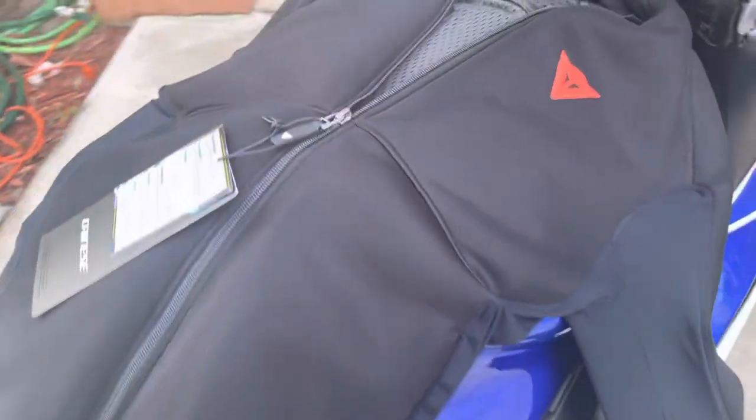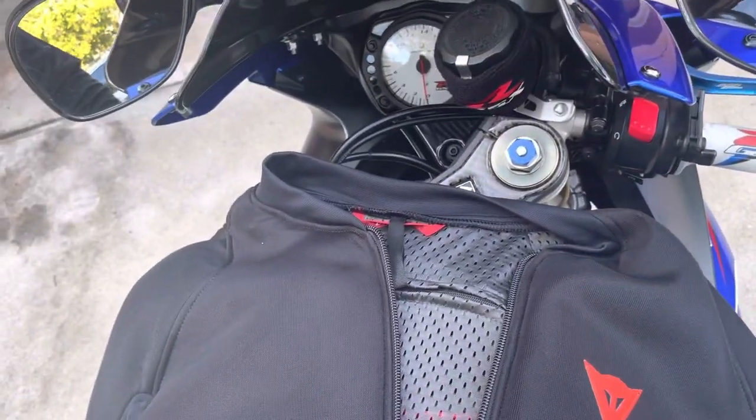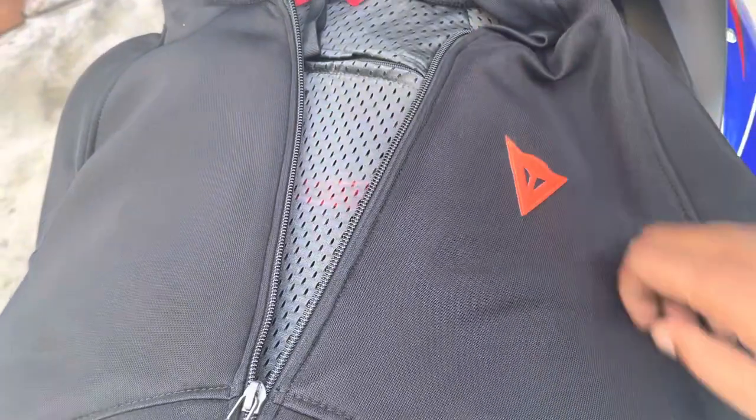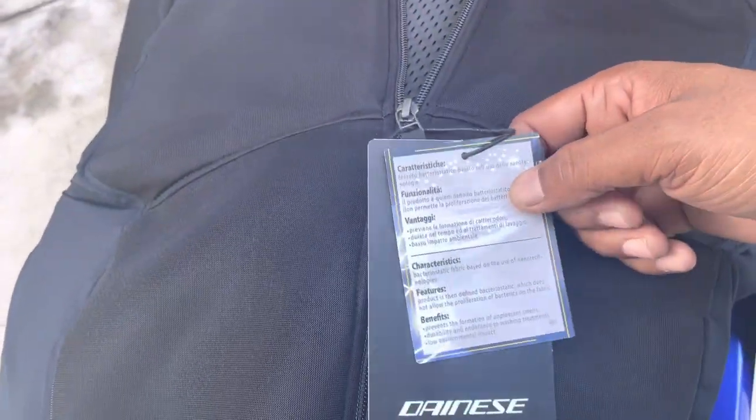Y'all see your boy's new jacket. I was gonna get a leather one — I almost got this leather. I'm gonna show y'all a picture of this black leather I got. It wasn't bad, but this new Dainese — I think that's how you say their name — Dainese joint.